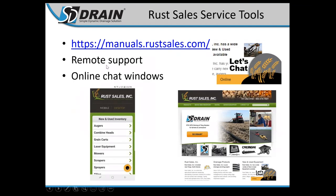Rust Sales Service Tools are available at manuals.rustsales.com, where you can access quick cheat sheet guides and setup guides for your GPS. That gives you quick access to help documents even if you can't make a phone call. Remote support is huge for us — we use it to log into your computers while you're out in the field tiling, to see what's happening with problems you might be having. There's also an online chat window on the bottom right of our website — click the 'Let's Chat' icon and leave us a message.